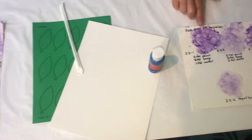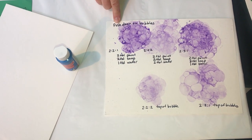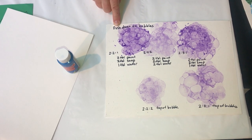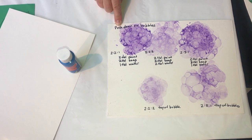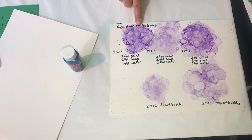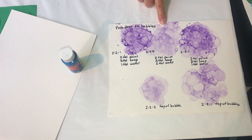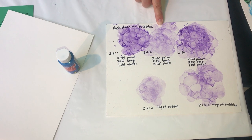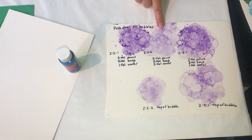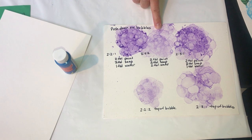The basic recipe for bubble paint is two-two-one: two tablespoons of paint, two tablespoons of dish soap, and one tablespoon of water. Over here I did a two-two-two: two tablespoons of paint, two tablespoons of dish soap, and two tablespoons of water. You can see how it's slightly diluted — the coloring is a little lighter. This really goes to your personal preference of what you want to do in your picture.